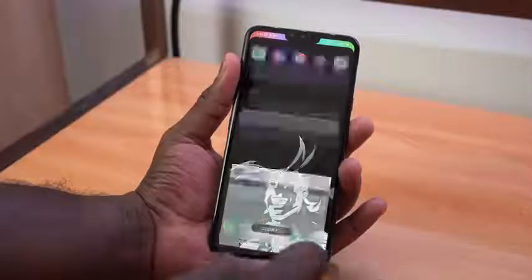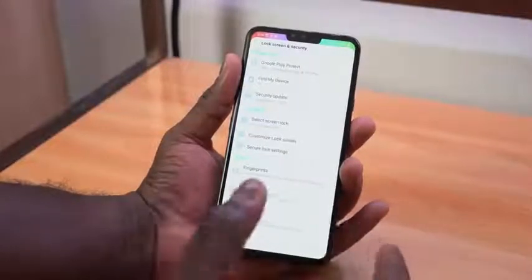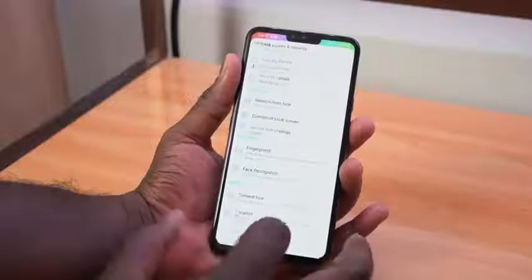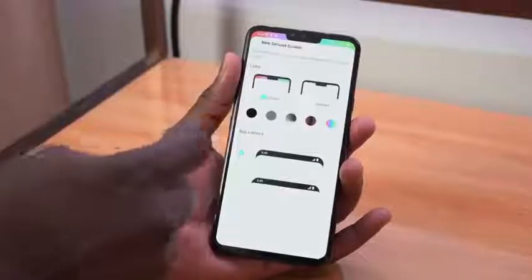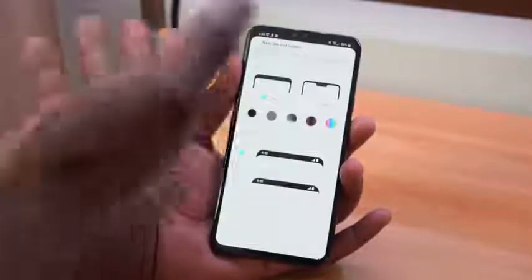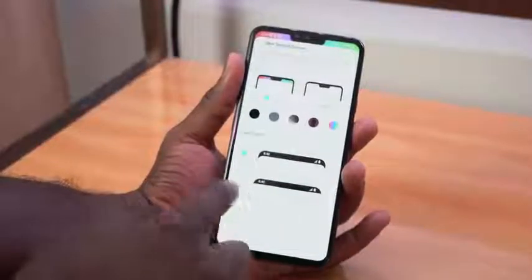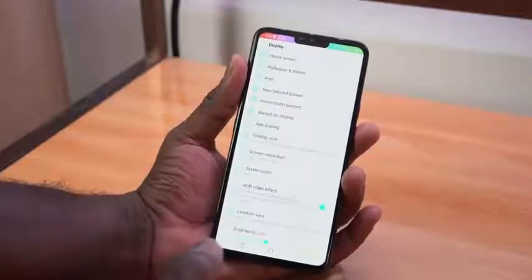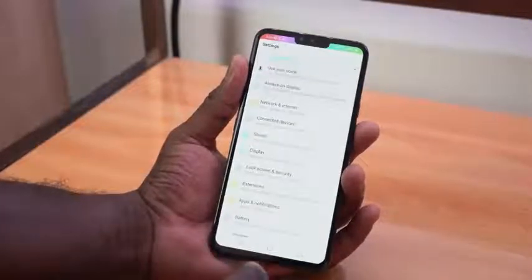Going back to a couple of the features — we've got lock screen and security where we can do facial recognition, finger locks, fingerprints, and of course your customized lock pattern. With the display, we do have the second screen, which is what the notch is called. You can make it standard, go to custom, have different customs, or just block it out. You can do rounded corners, flat corners, whichever way you want. So you can customize that screen if you don't like it, or just leave it the way it is. There's also an HDR video effect on there.